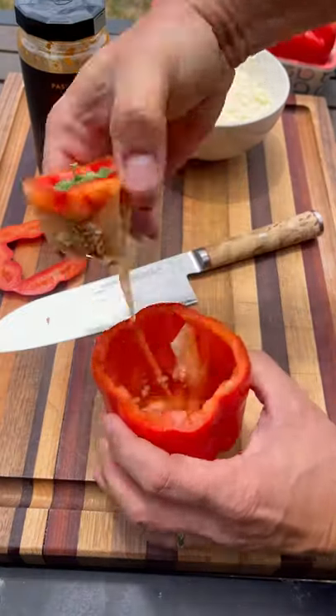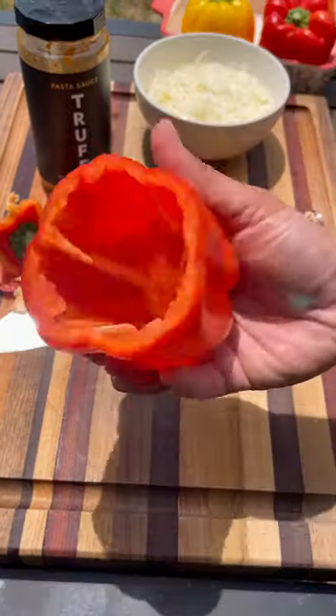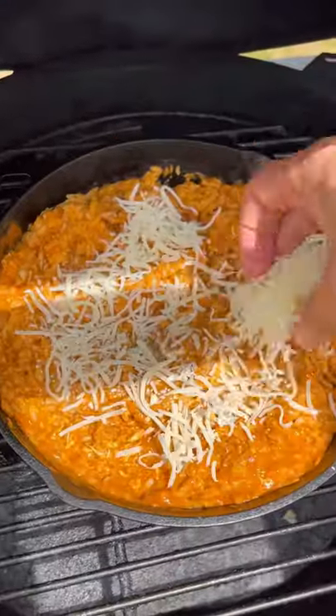Slice off the top, cut around the inside, scooping out all the insides and the seeds, and this thing is ready to be filled up.